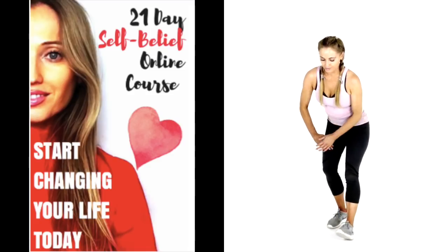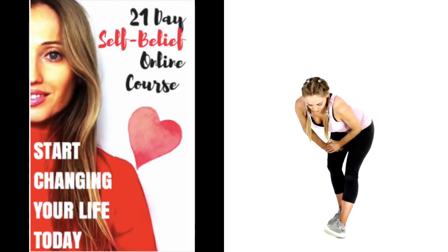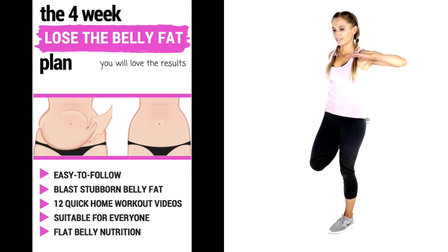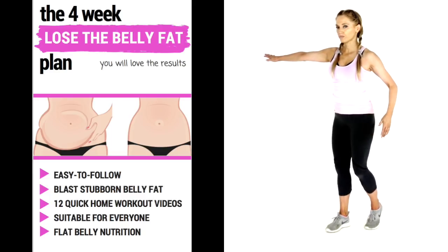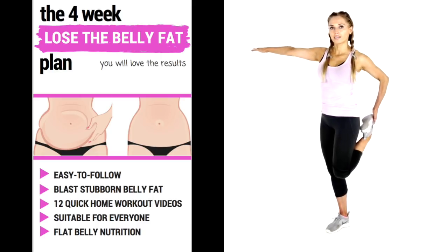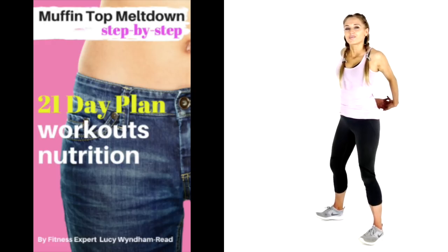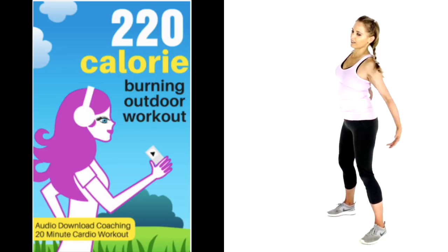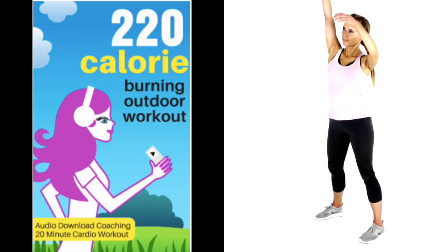Another product I have that loads of people have downloaded and found really helpful is my 21-day self-belief online course. It's daily — you get a video challenge, and to me, motivation is key. When you believe in yourself and you've got discipline and determination, that's when you can achieve so much. Let's take that to a quadriceps stretch — supporting leg slightly bent, feeling that running down the front of the thigh. I've got lots of different video e-books that show you the real way to get results — no tablets, no magic pill, but there are fun workouts and delicious foods. I also take you outdoors on my 220 audio download coaching workout, showing you how fitness can be fun and part of your daily lifestyle.